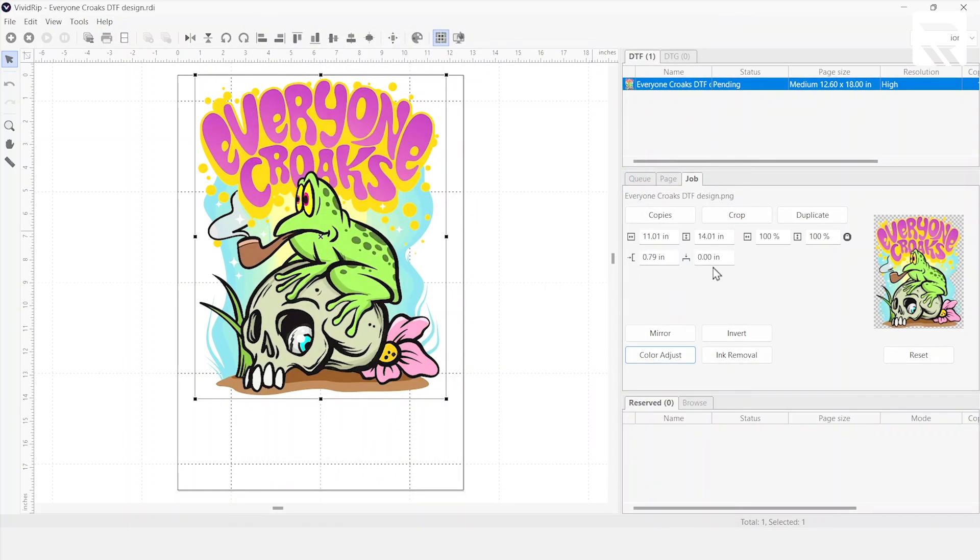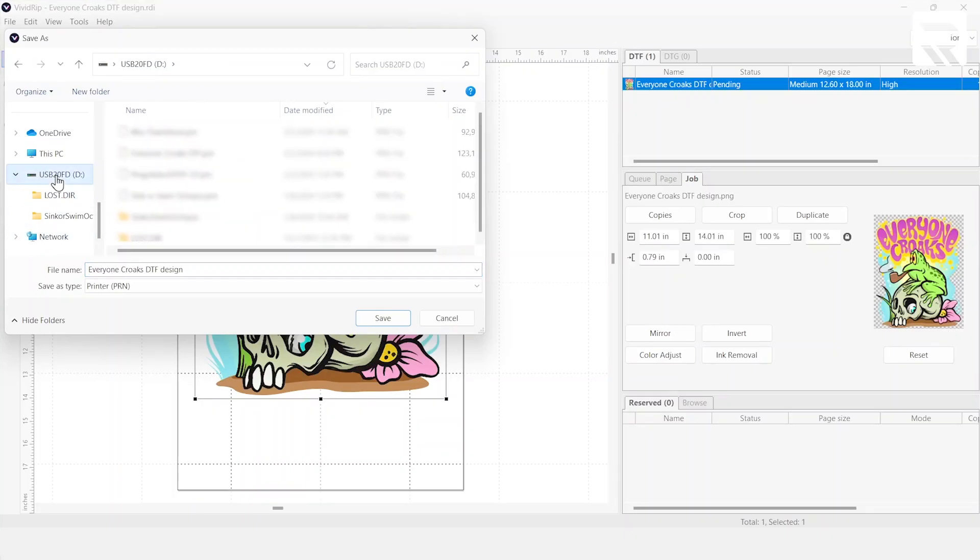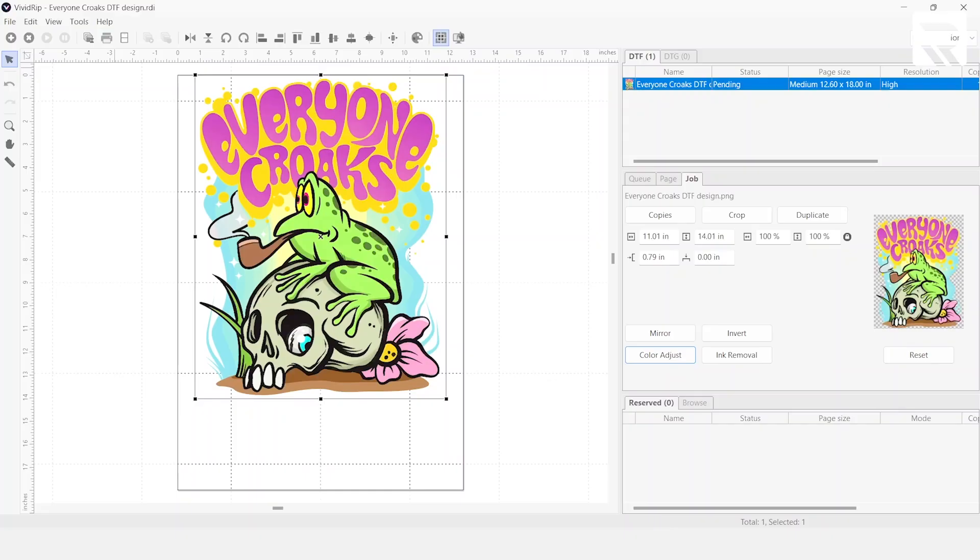We're only going to make one copy. Our design is aligned correctly, so we're going to go ahead and archive it and put it on my USB. We're doing this with DTF so that when you put it onto the DTG, it'll recognize automatically that it has to mirror the design. Notice I didn't do it here — if you do hit mirror on DTF and print it onto the DTG, it'll flip the design. Our design is saved, so let's take out the USB and take it straight to the DTG.